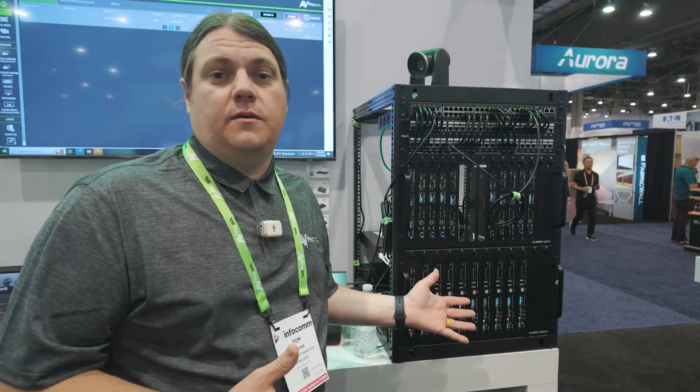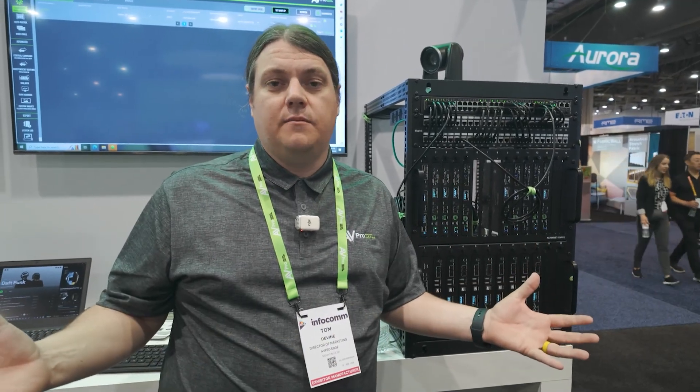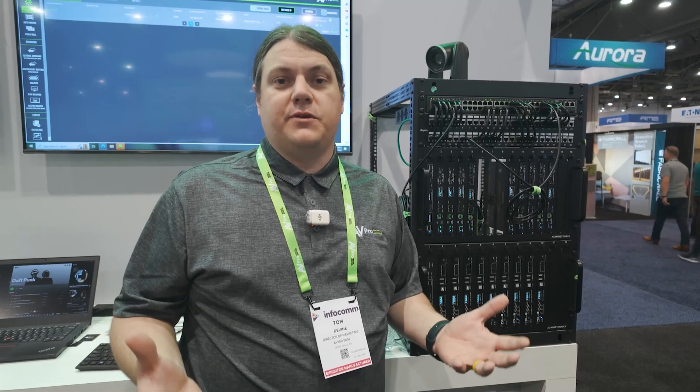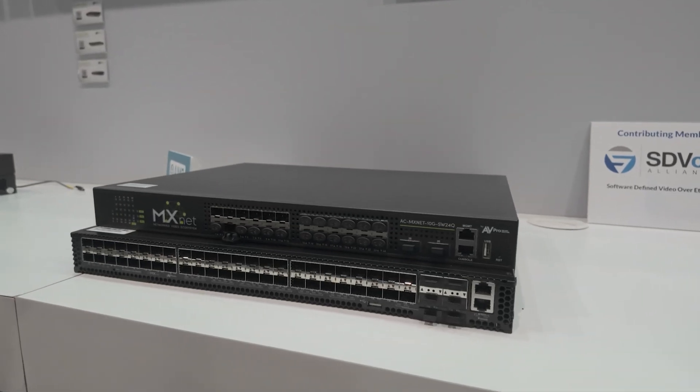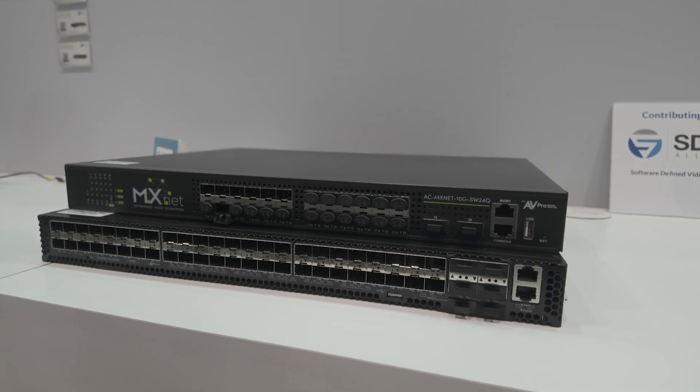With this system you can put together a complete ecosystem of audio video distribution. You make all the parts — not only the endpoints, but even the switch — to maintain quality control. A lot of people will have encoders and decoders for AV over IP, but you do have to be an expert in networking, and not every AV person is — or wants to be. We're experts in AV and spend a lot of time learning this stuff.